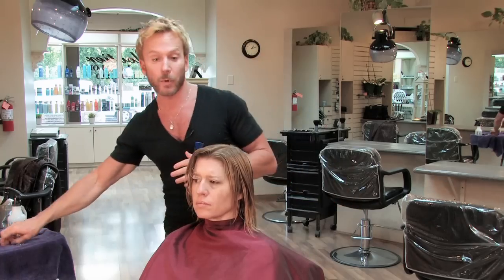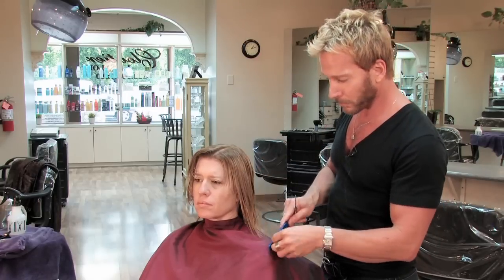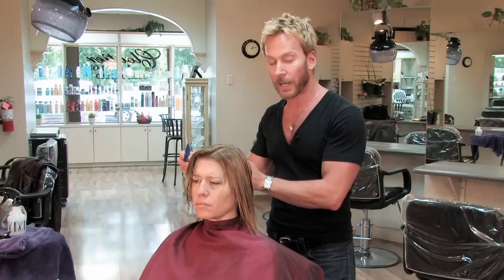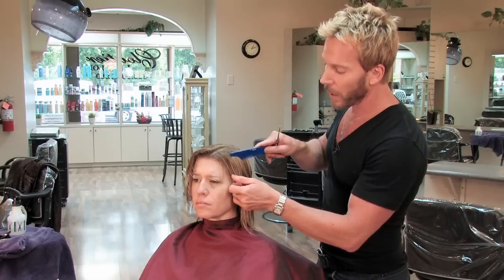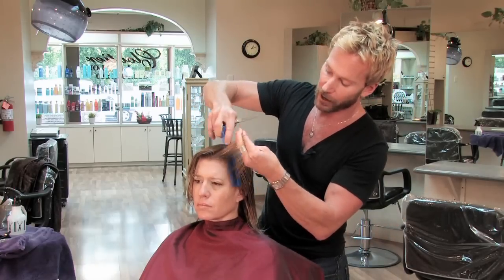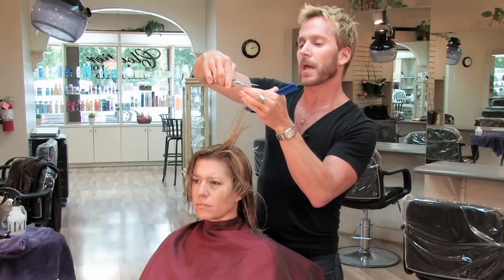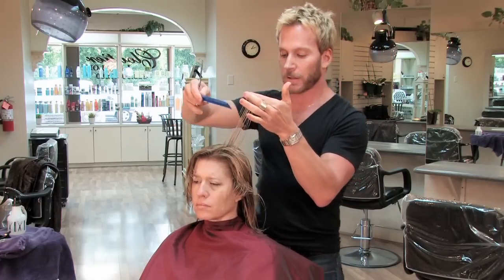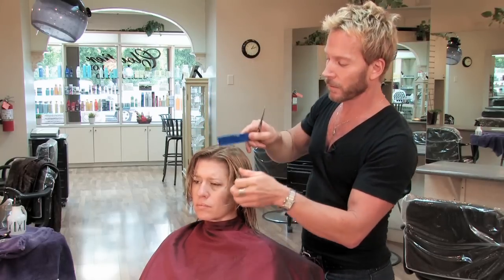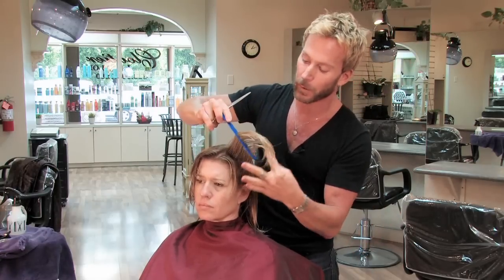Next, I'm going to start the cutting. Usually what I like to do is start at the front of the face and the hairline and work my way around the head. So I make a guide with the first section of hair. I bring the hair up and trim off the piece that I need to start creating the line, or the guide, that I'm going to use to put my layers in.